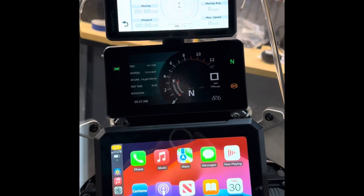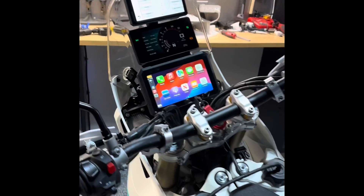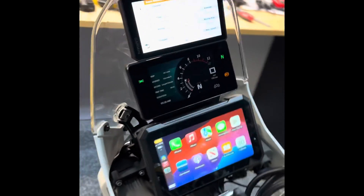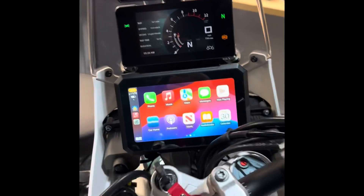Here it is with the ignition turned on, everything lit up. I love the way it looks — it gives you quite a visual area for your gauges and your Apple CarPlay device, which I'm going to run navigation on. Up top, I currently have the Zumo XT.